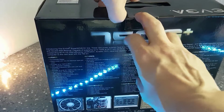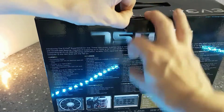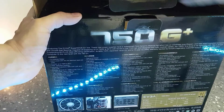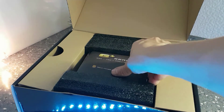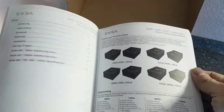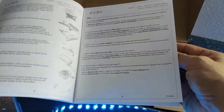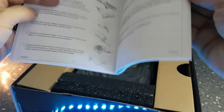Once I managed to open this box we can start to look at what's inside. The first thing we see is the manual — not too thick compared to others, but I'm sure it's well detailed.